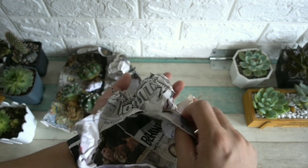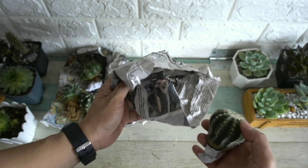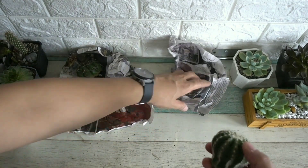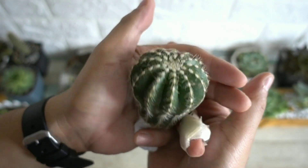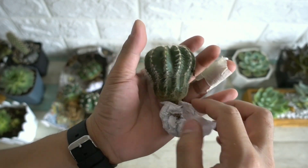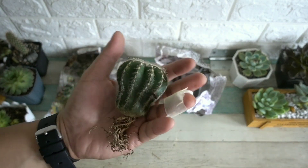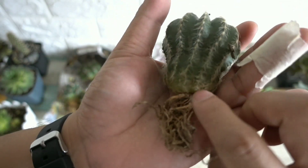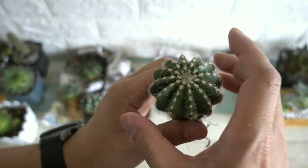Since we've already opened the first three, this should be the Parodia Magnifica, based on the description. Let's check if the roots are okay too. The roots look healthy — the base has no rot, which is great. Though it is quite sharp.